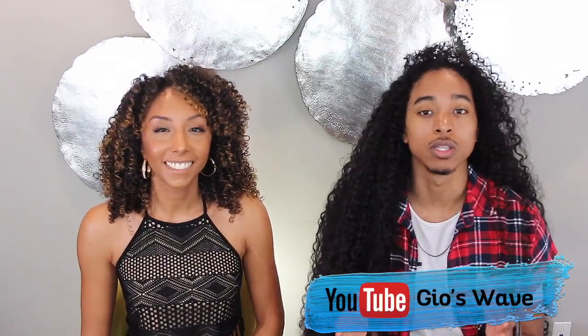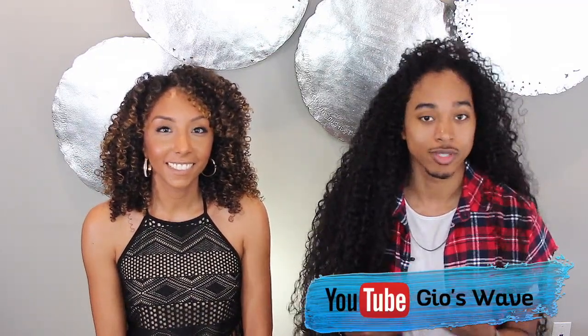So you have your own YouTube channel, right? Yeah, my YouTube channel is Gio's Wave. I focus on men's lifestyle — my hair is the main focal point as of now, but I also focus on fitness, fashion, and just everyday life.